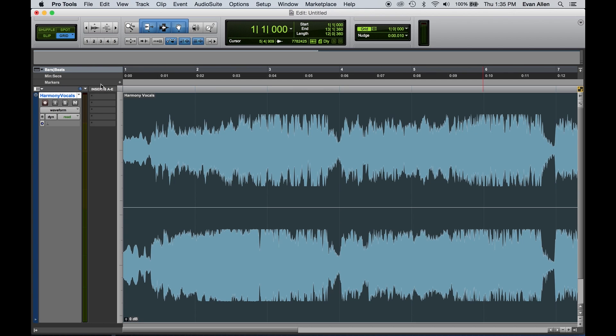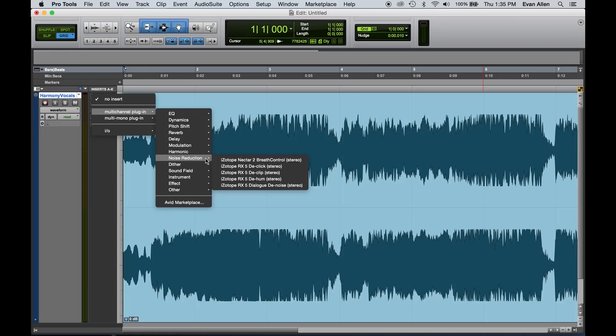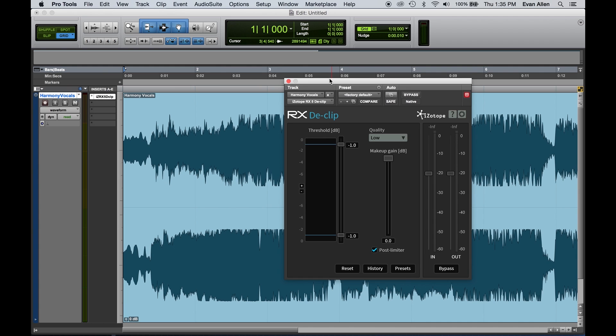Clipping and distortion was something that used to be irreparable — if it's distorted, that's it, it's never going back. We actually have a plugin called RX De-Clip that is specifically for fixing clipping. Here we have a file that, without even playing back, we can easily see is clipped because it's squared off in the waveform. We clipped the preamp accidentally on this. It starts to crackle and brings out weird harmonics that weren't originally there.